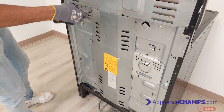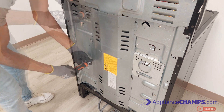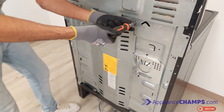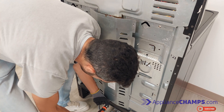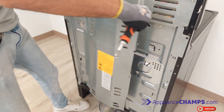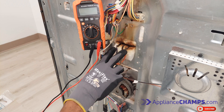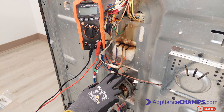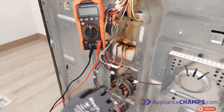Remove the back covering to expose the parts for testing. This is the broil element, the temperature sensor, and the convection element. We will also test the fan.